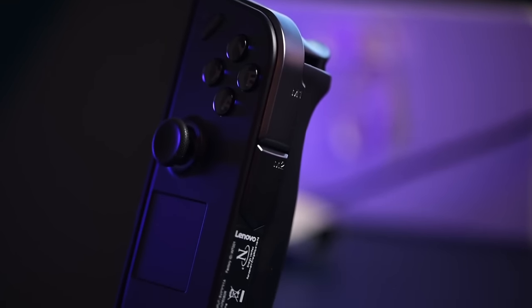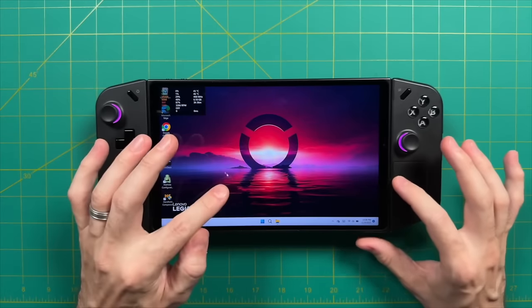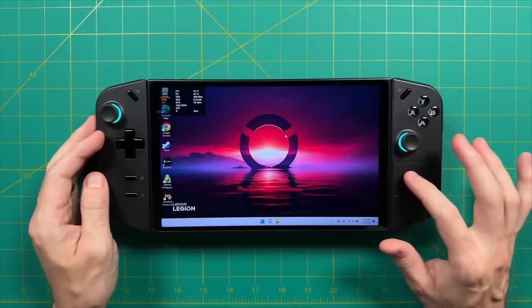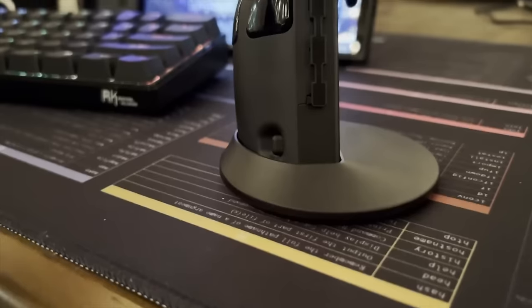The control setup on the Legion Go is a mix of innovation and traditional design. The Hall Effect joysticks are a solid choice, providing durability and precision. The face buttons and triggers are responsive, giving you that tactile, essential feedback for fast-paced gaming. The right-hand trackpad is designed to simulate a mouse — it's not as responsive as the Steam Deck's pads, but it's still a welcome addition for strategy games or titles that benefit from mouse-like control. However, the trackpad's placement and the D-pad's less-than-ideal design when it comes to diagonal inputs can be a bit of a letdown, especially if you're a fighting game fan.